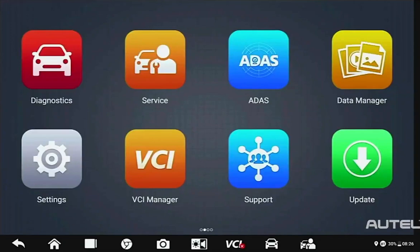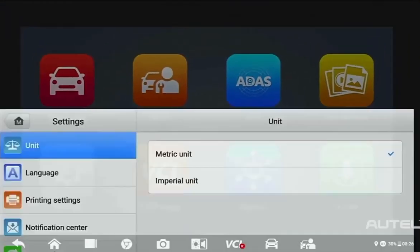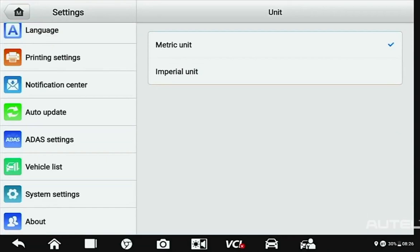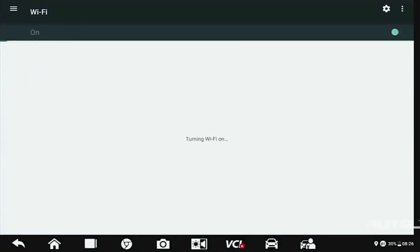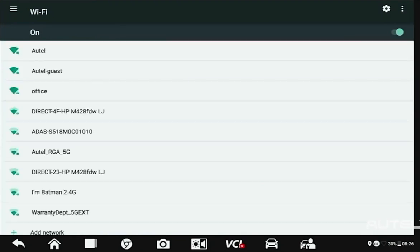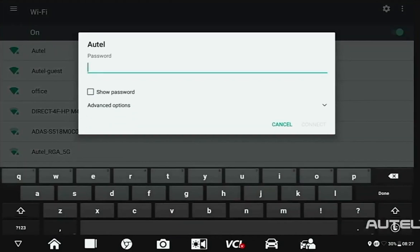Once you fire up your tool, the first step should be connection to a Wi-Fi network, which you find in Settings, System Settings, then Wi-Fi. Toggle on the Wi-Fi and allow the device to compile a list of available networks. Choose your network, then enter your credentials to join the network.